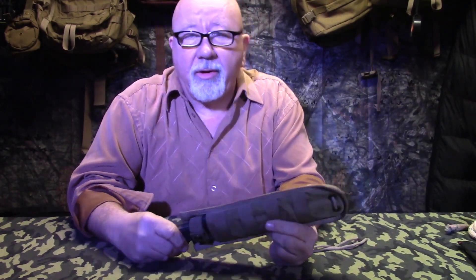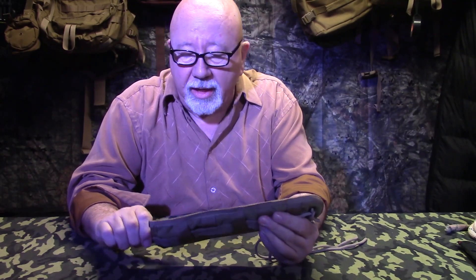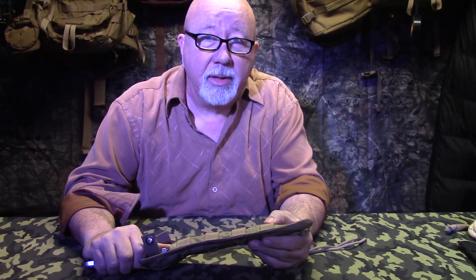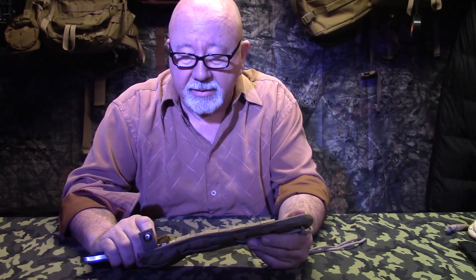Alright guys, welcome back. We have got another great offering from Grayman Knives out in California. We had requests for some bigger knives, and last year's submission from Grayman was the MP Boy, which was nominated for Knife of the Year. Really super outstanding knife, and just when you think Grayman doesn't have anything on the larger size other than that and the Ground Pounder that he has.